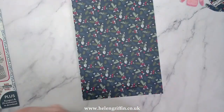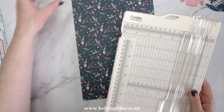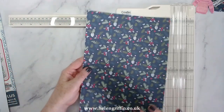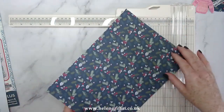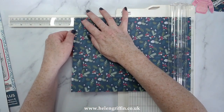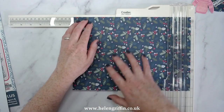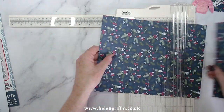Let's choose our papers — I know which one I have in mind. I love this one. We're going to cut this down to eight and a quarter by ten and a half. I'm using an A4 sheet, so I've printed these off. If you want, you can print them double-sided — just put your paper in the other way around and it'll print on the other side.